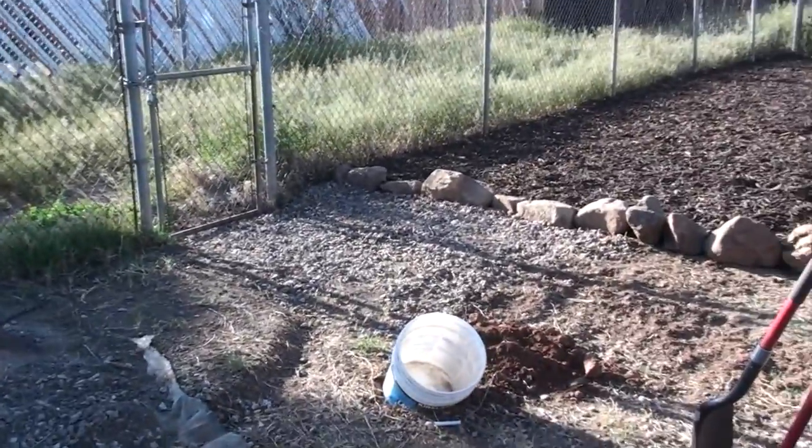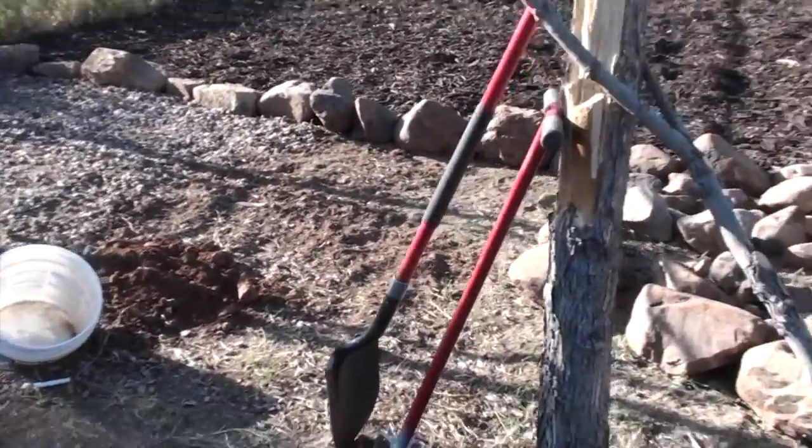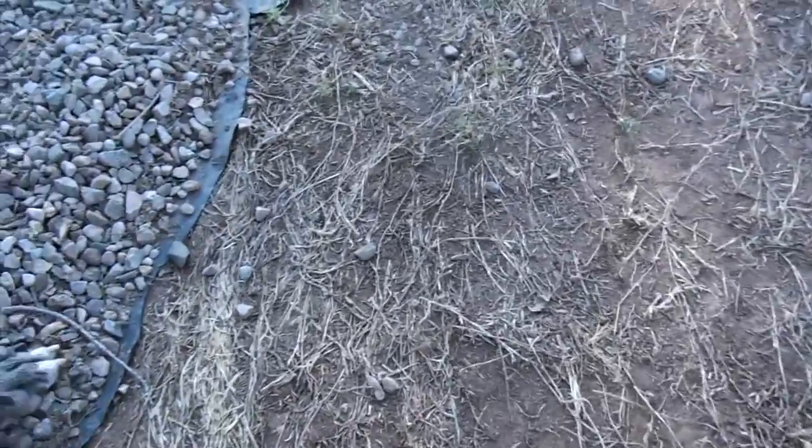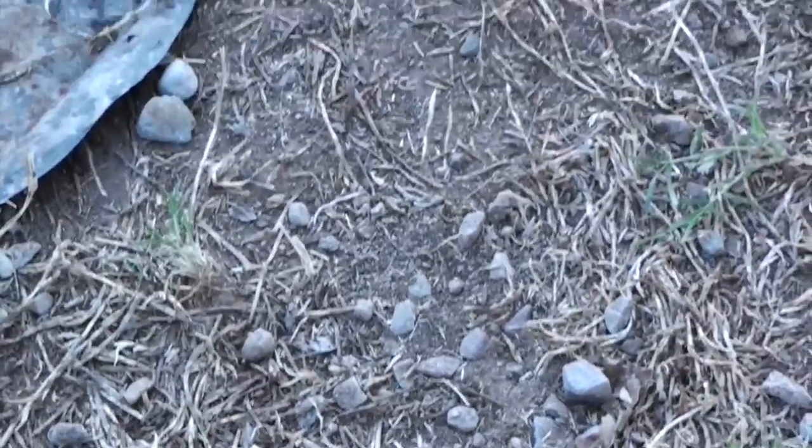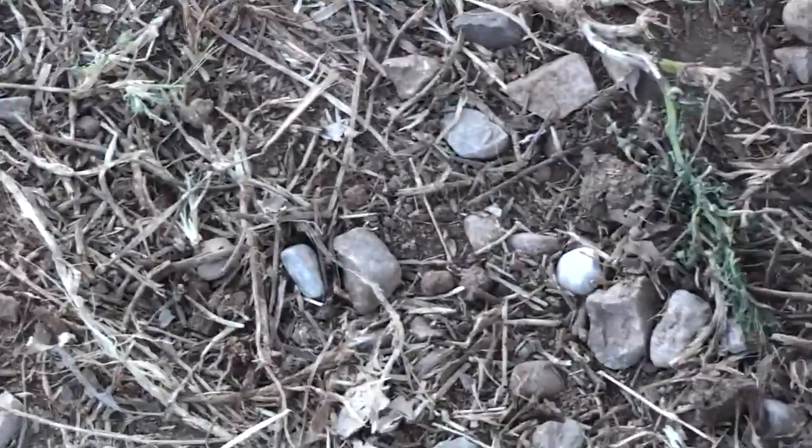I got a bunch of the weeds pulled up. I don't even know if you can tell this on the video, but that's all crabgrass. When we're pulling back the plastic, crabgrass has crawled all across the ground. It's not real deep.